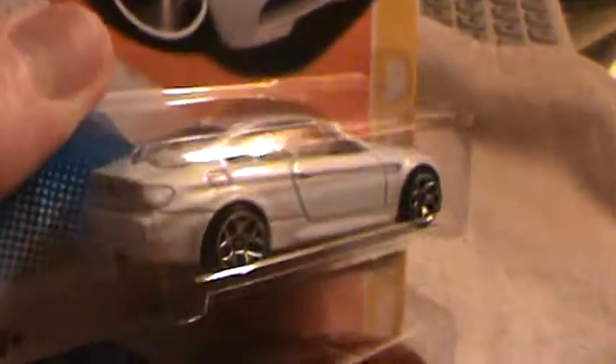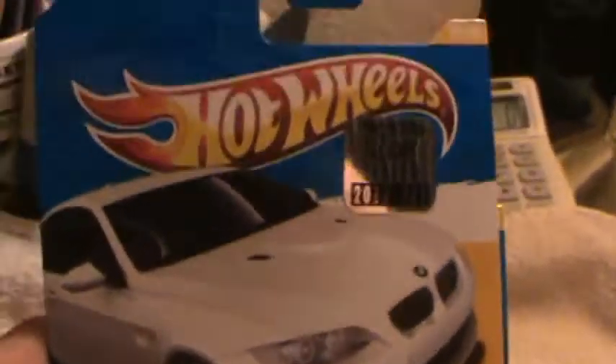2010 BMW M3 — 2011 new models, two different recolors. We have the white and the red, this nice dark maroon red, and they both look good. They're both the same grade, both have the BMW front detail. This one's white and this one's red.